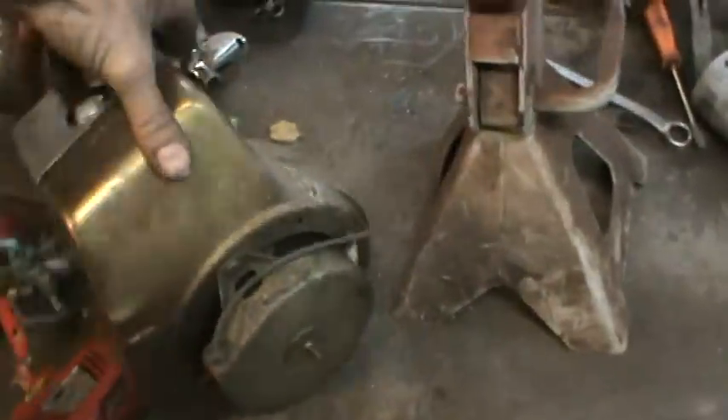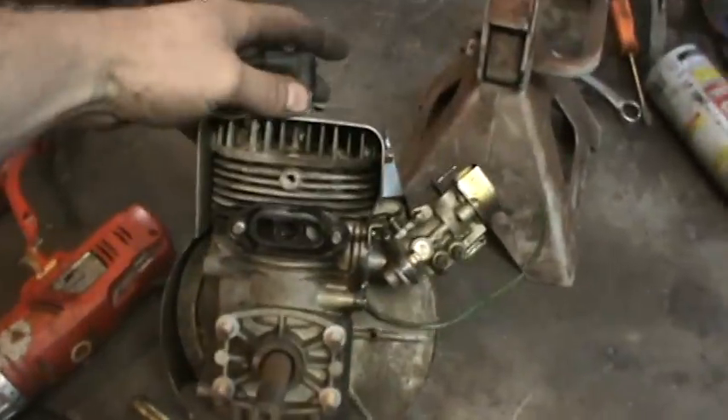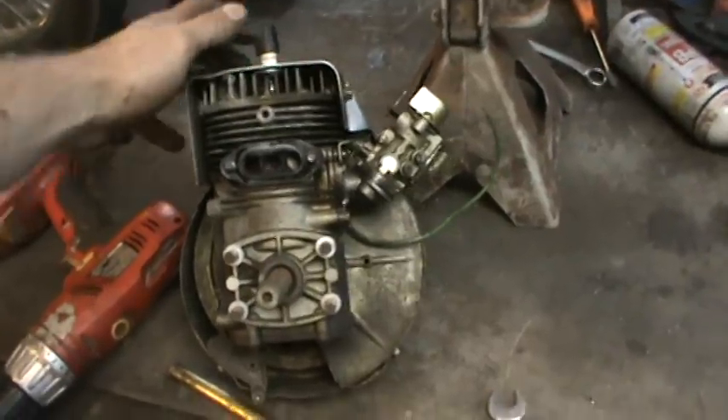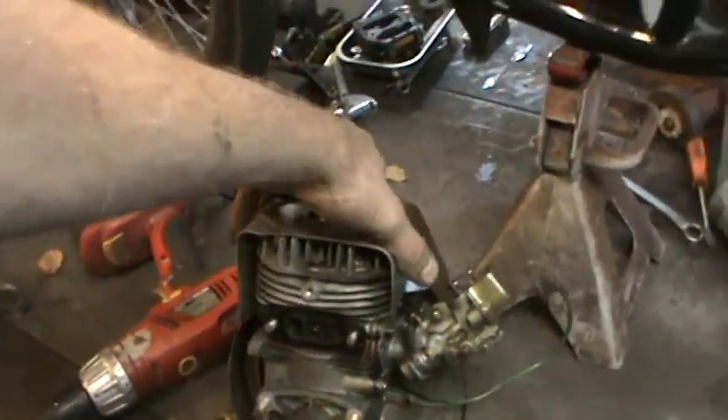I got the motor out of the snow blower. That's the size of it — it's either 3 or 5 horse, but it's a good decent motor. I looked inside the bore, it's got some carbon built up, but the cylinder looked fine. And it mounts from a sideways plate, which is kind of nice — we'll see.